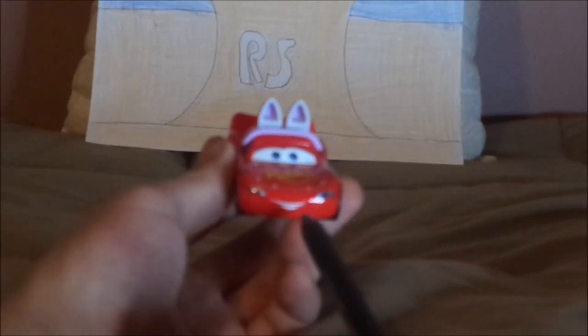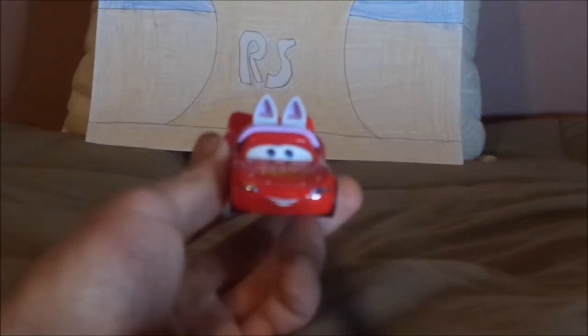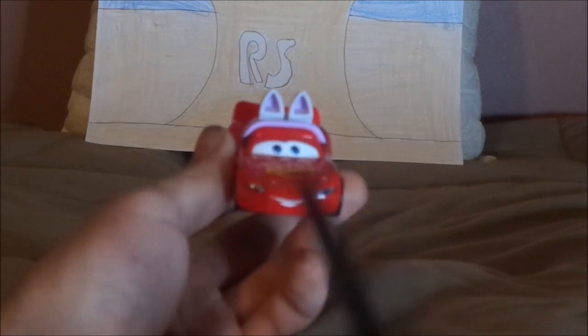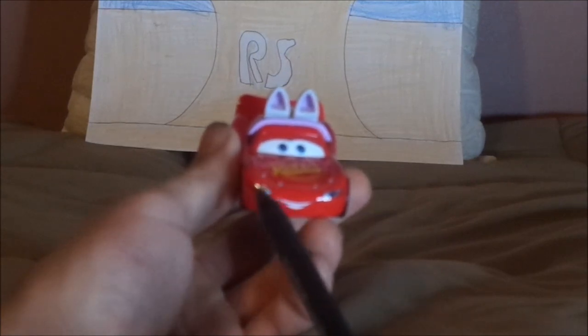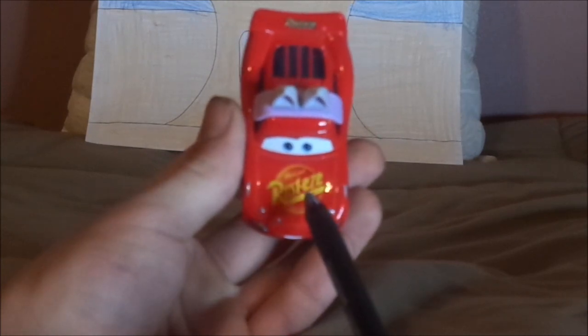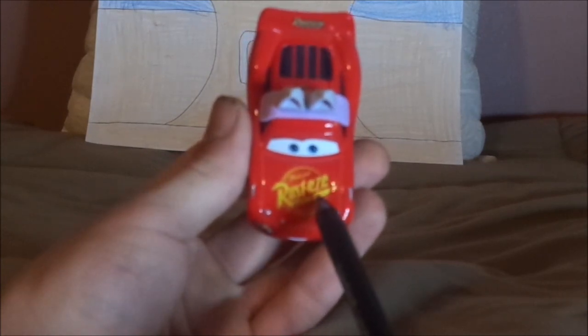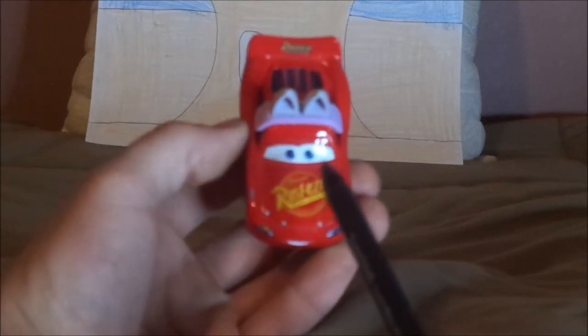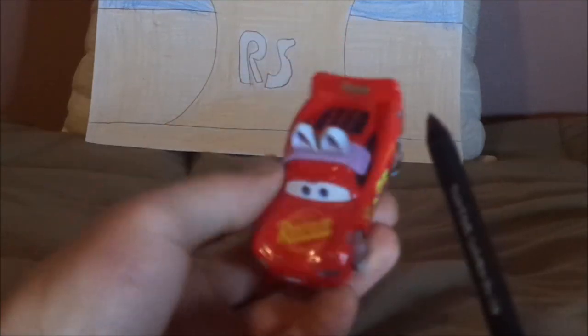Here we've got his happy, friendly facial expression, his bright red paint job and headlight stickers with a yellow number 95 with a lightning bolt threaded through it. On the hood, we've got the old Rusty's logo shaded lightly, the lightning bolt stickers, and the rabbit ears on top.